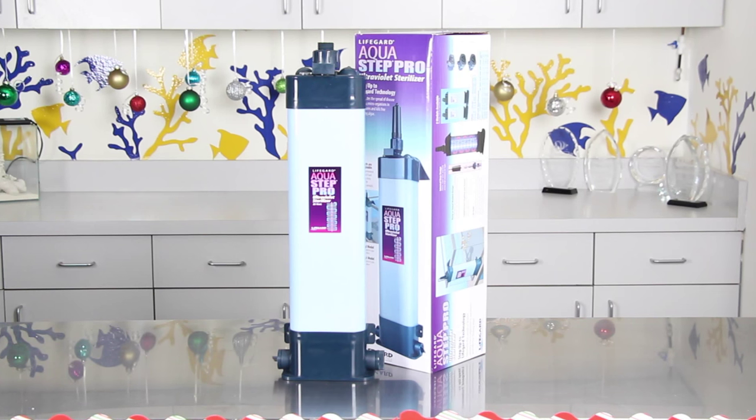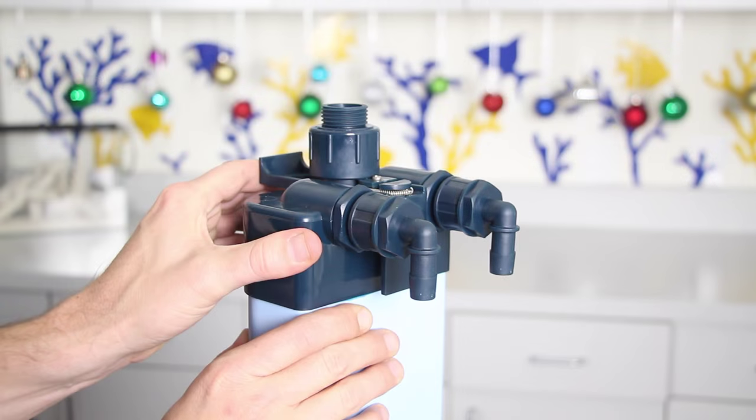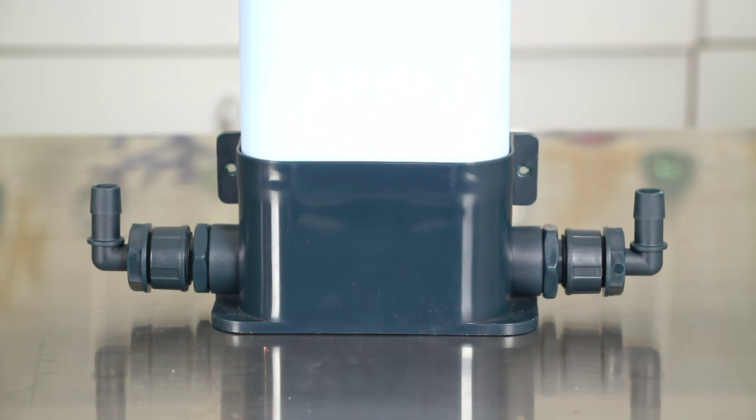The AquaStep is an external inline UV sterilizer with several unique features. An adjustable bracket allows for easy installation, while dual top and bottom inlets and outlets allow for both hang-on or inline applications.